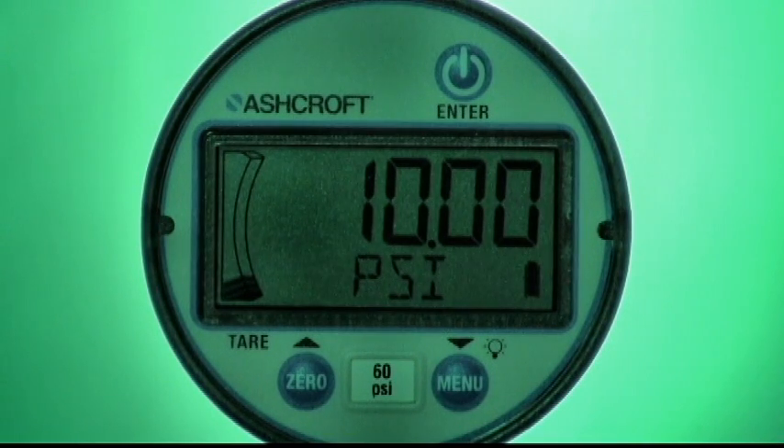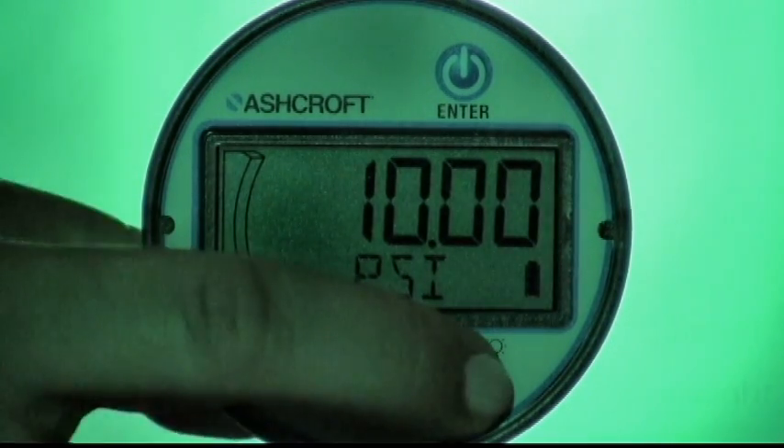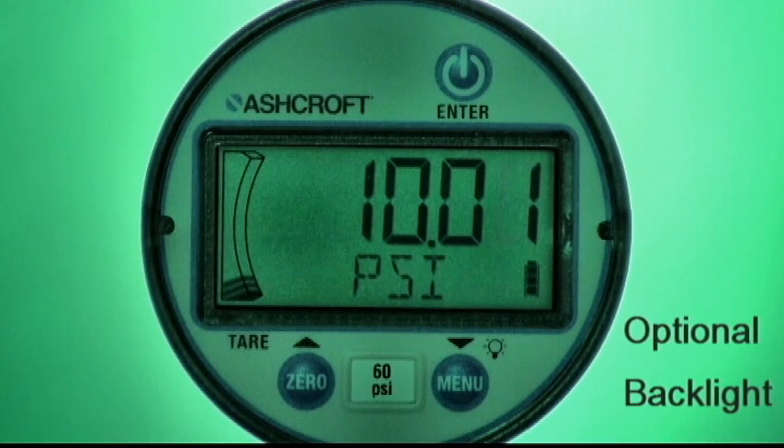An optional backlight can be activated to illuminate the LCD. The length of time that the light stays on can be adjusted through a setting in the menu.